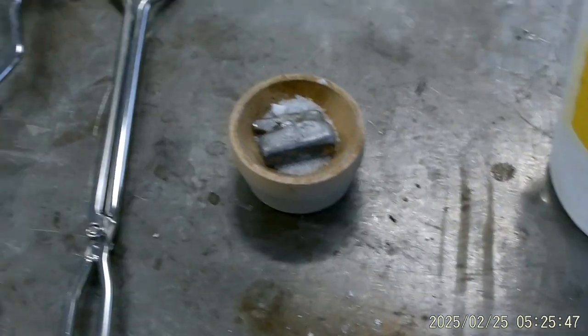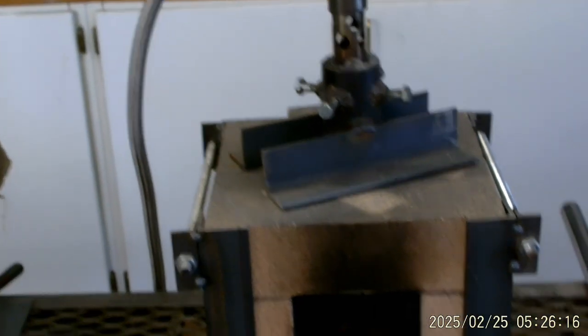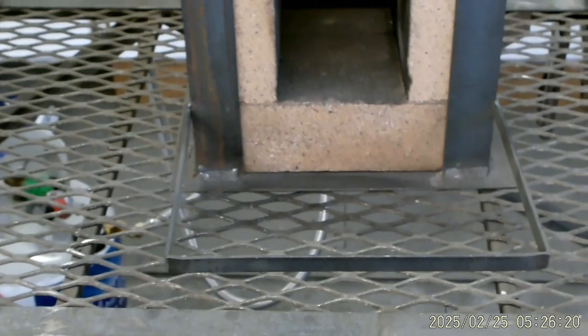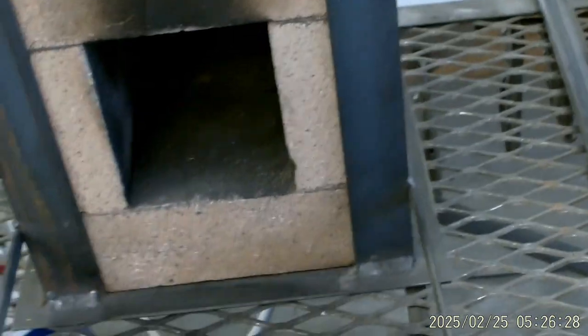But we're not going to use a hand torch or map gas like we did before. We're going to use something else — let me show you what that is. This is a forge that I've made many knives in. I made it here in the shop. It's made out of fire brick and angle iron. You can see this angle iron frame — this is all fire brick: top, bottom, sides.